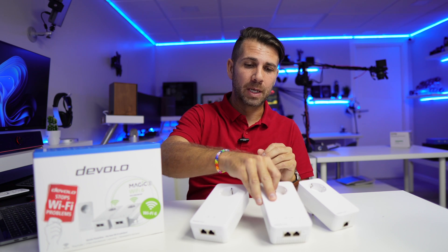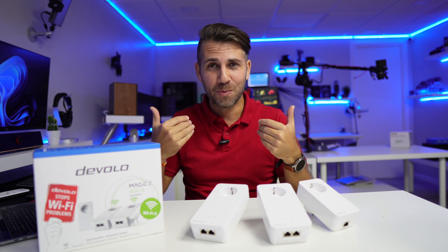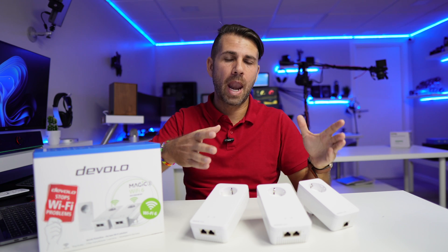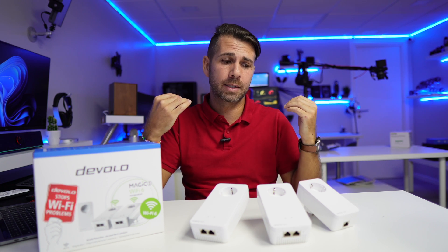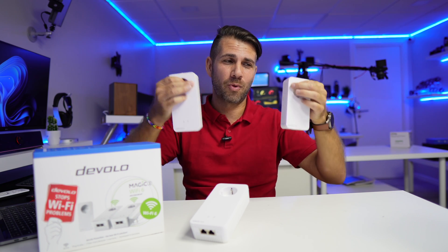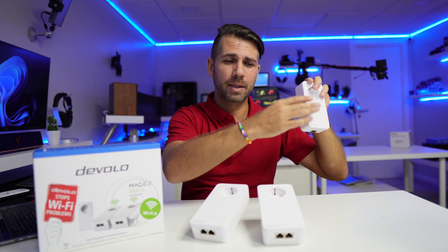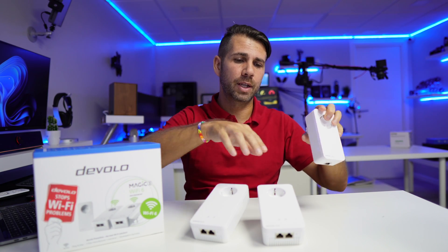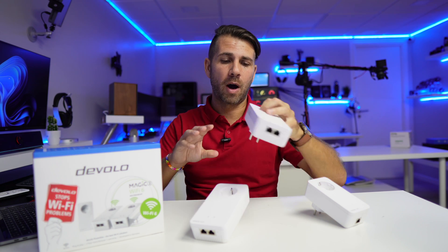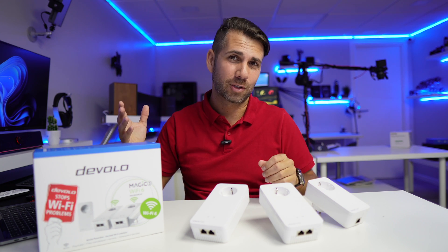Basically, the easiest way to think about it is that this is like a big invisible cable — one that takes the internet signal from one room, injects it into the electrical grid, and makes it available in any other room. It gives a boost to our signal so we're not limited to the router provided by our internet company.